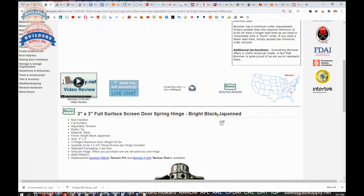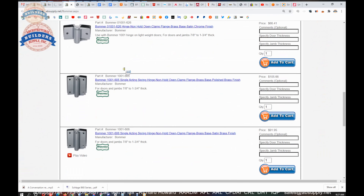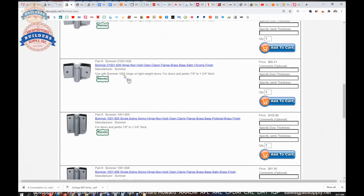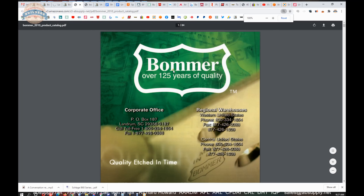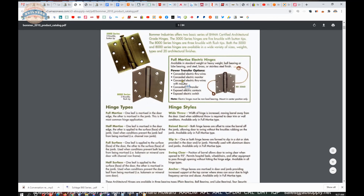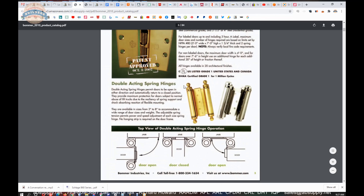There is also a link below this video to the manufacturer's page. When we click on that, the page is going to load and allow us to review not only all of the Bommer products that we sell by means of this horizontal navigation, but also a link to the manufacturer's website as well as a link to the full product catalog. The name Bommer is quite synonymous with all things spring-related when it comes to closing action on doors.